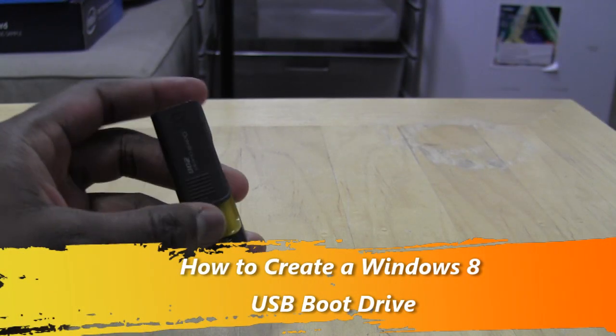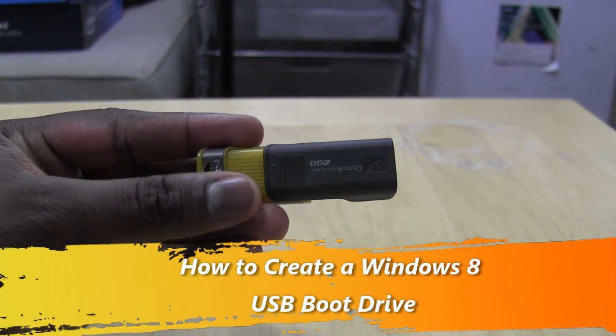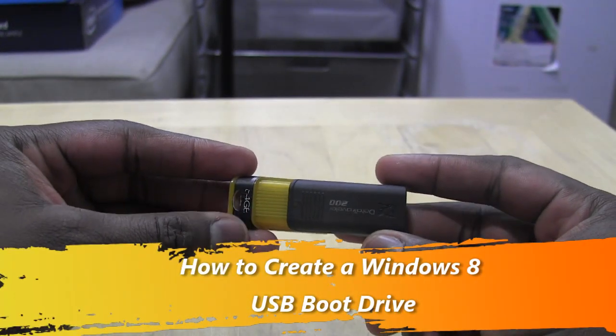Hi guys, this is Thunder E from Board of Work, and today I'm going to show you how to create a USB boot-up drive for Windows 8.